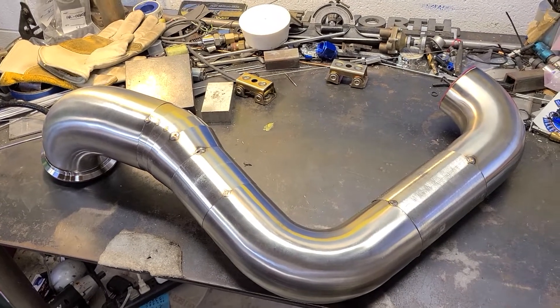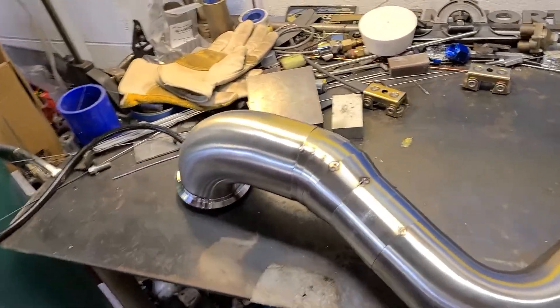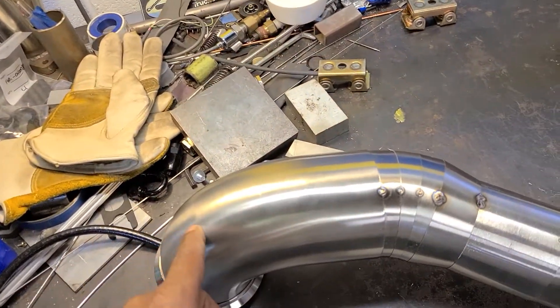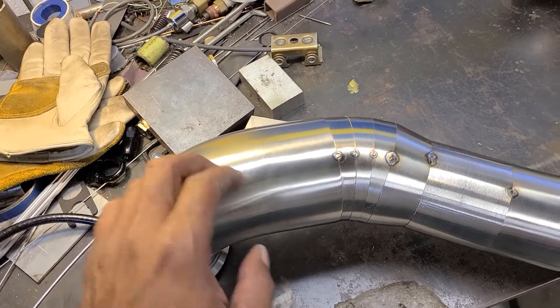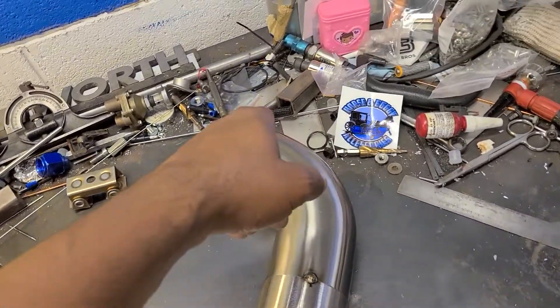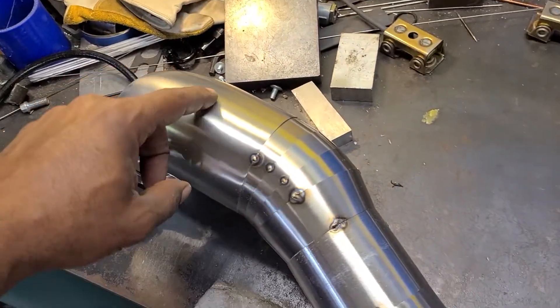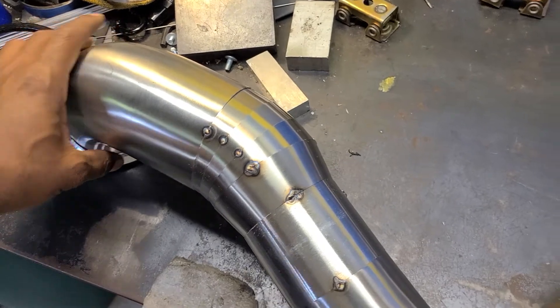This is part two of the HT60 swap on one of the Cam 4 Cummins. We got the cold side outlet made up that goes over to the intercooler slash intake manifold on the other side of the engine. Everything's tacked in and ready to get welded up.